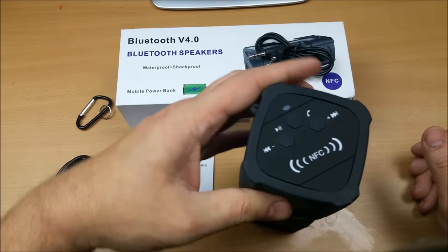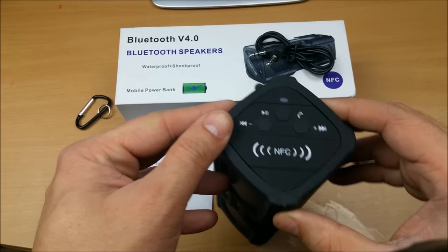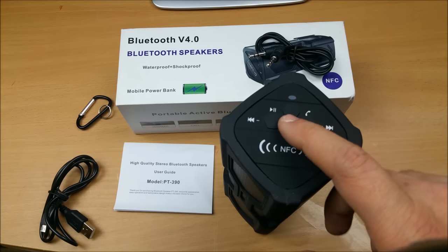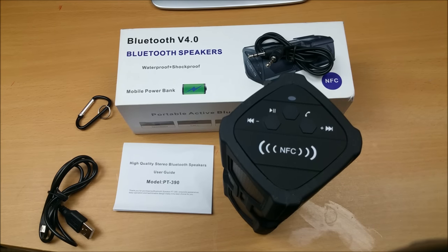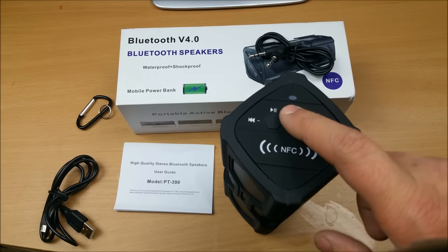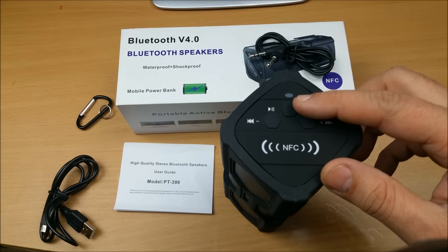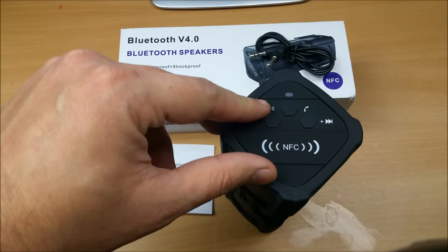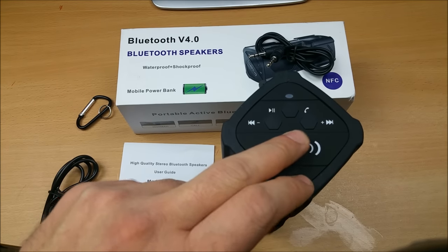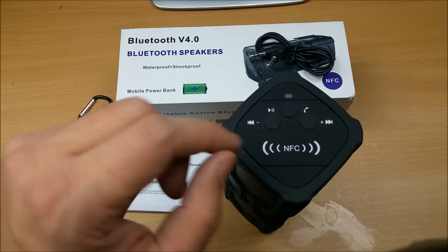On one side of the speaker there are multifunction buttons. The center button is a multifunction button for play, pause, and also attending calls — it also serves as a hands-free device with a built-in mic. It doubles as the power button. The indicator light on top flashes blue when powered up, and flashes blue and red when ready to pair. There's also a Chinese voice prompt converted to English. The left and right buttons let you navigate your playlist and adjust volume.